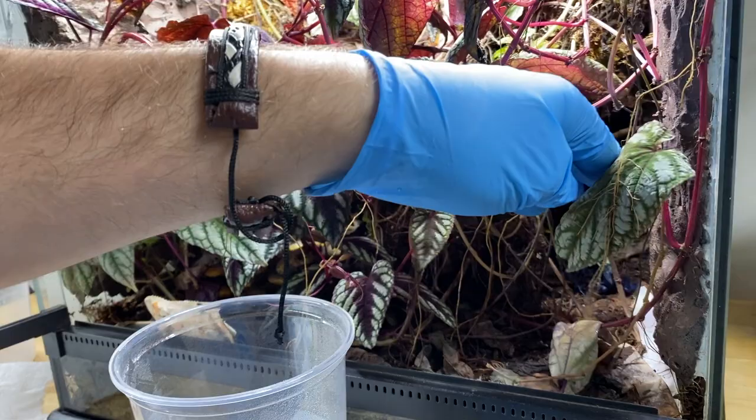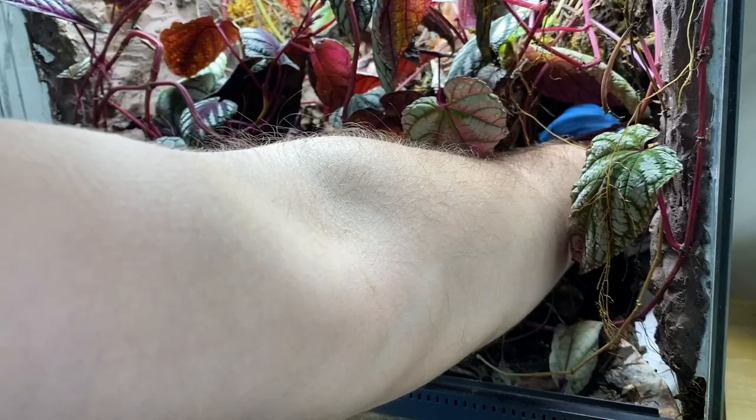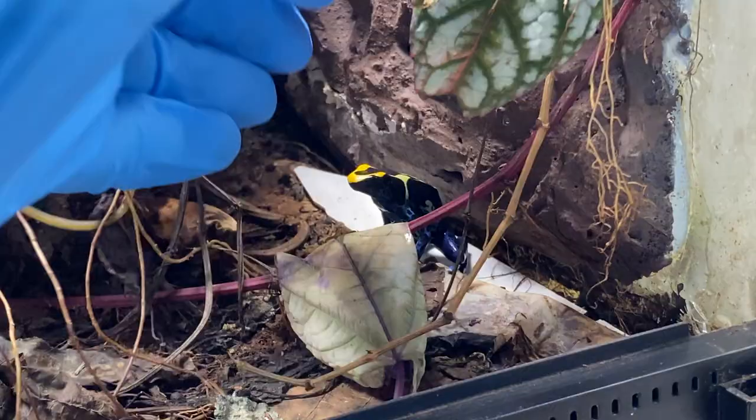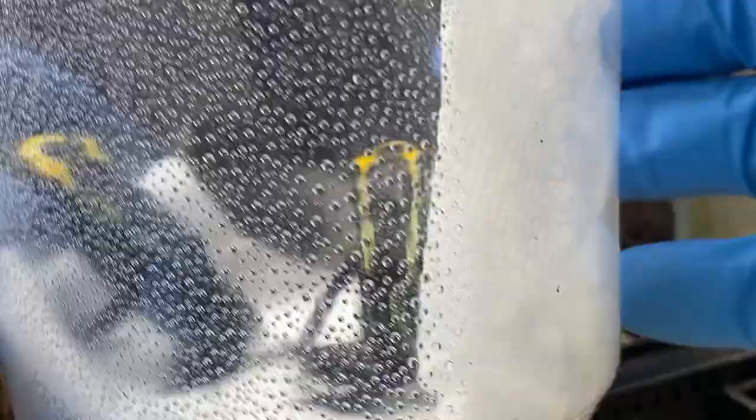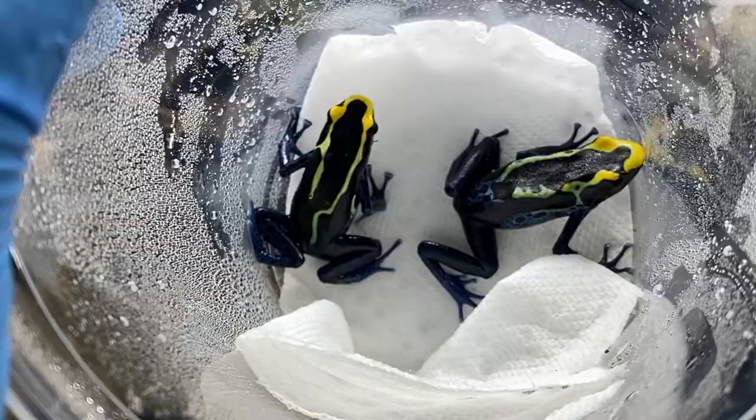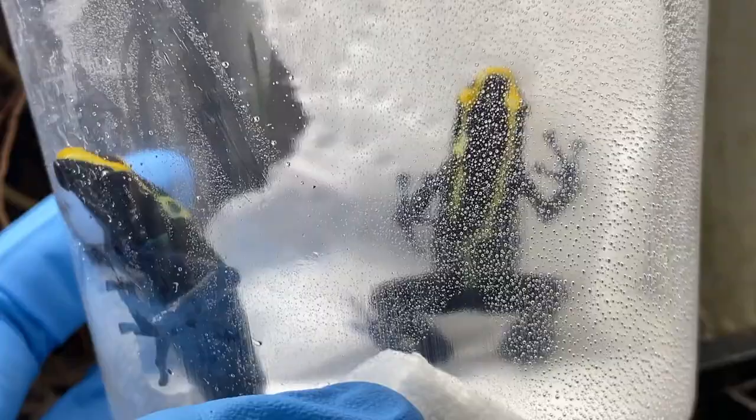This took a few minutes, but finally I managed to wrangle both of them out. I can never get over how beautiful tinctorius are, especially the cobalt locality. They're stunning animals and I'm confident they're gonna love their new home.